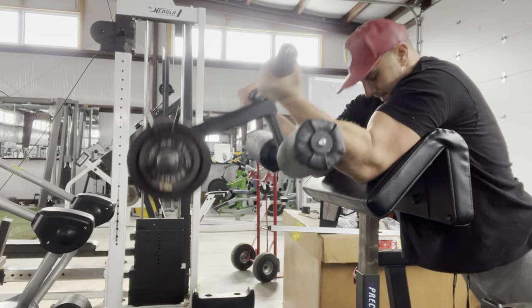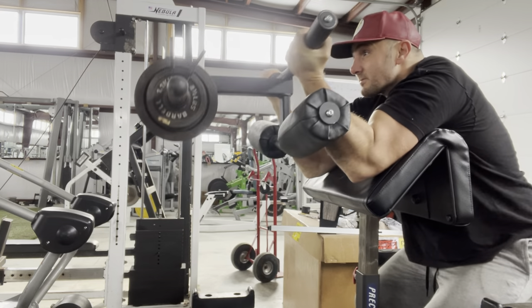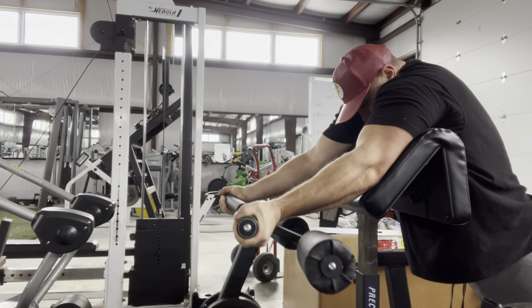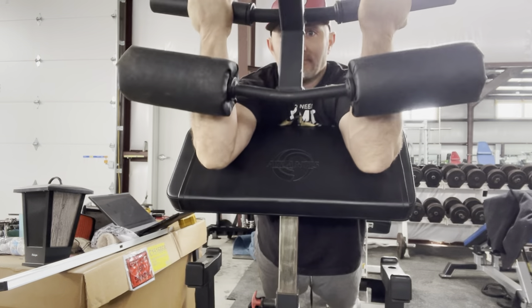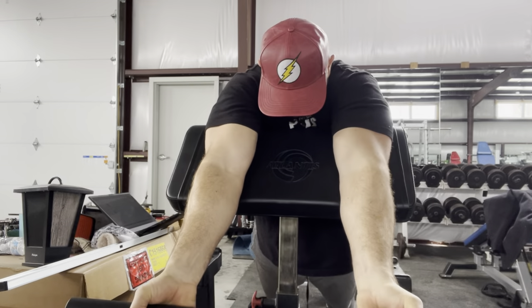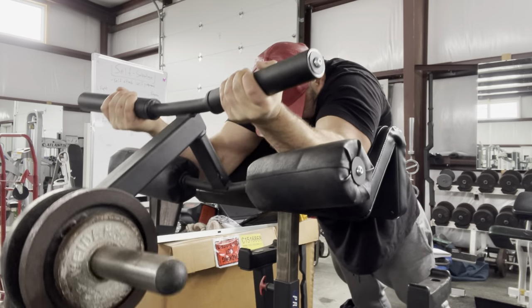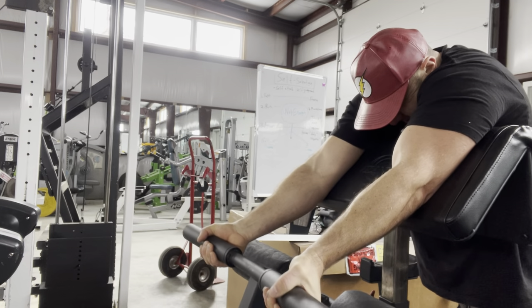I'm just doing two hard sets for biceps. I find sometimes I do too much for arms, so I'm trying to find that sweet spot of just enough volume to overreach a little, especially training a muscle three times a week. This is the extreme curl bar from Watson UK on an Atlanta standing preacher. I keep my whole torso back to isolate the biceps as much as possible — maximum mechanical disadvantage. I think I've got 15 pounds on each side; a little weight goes a long way with this bar. I superset with hands close together to hands wide to hit the short head versus the long head of the biceps. Two sets with two drop sets on the last set was plenty.